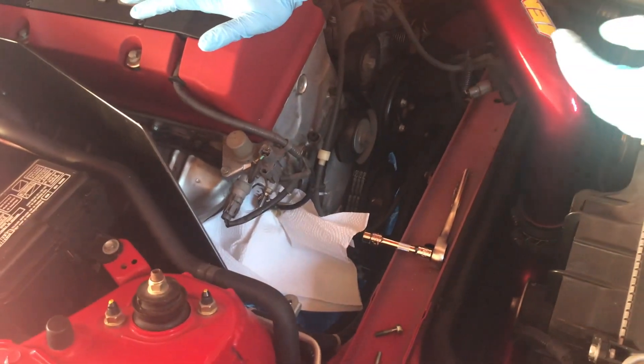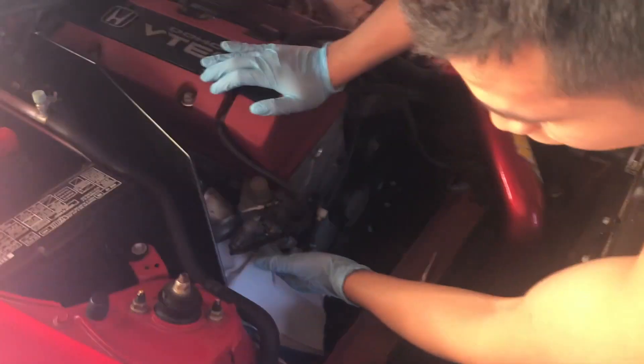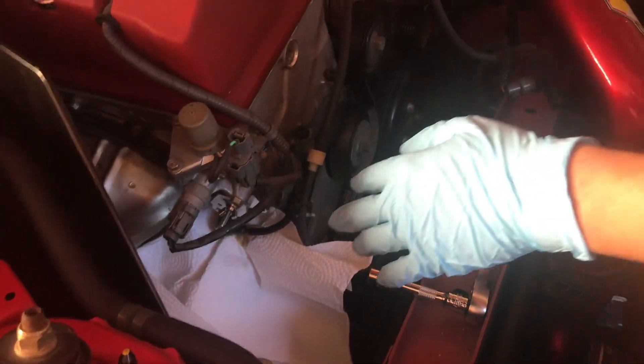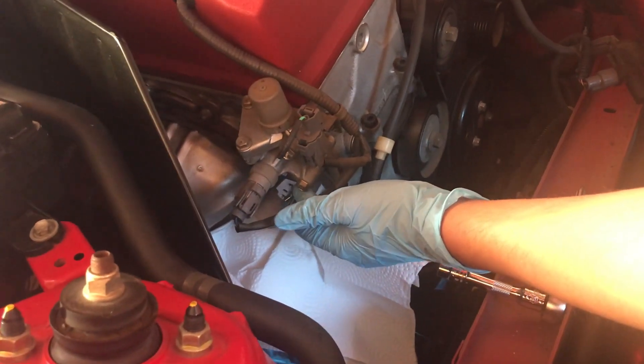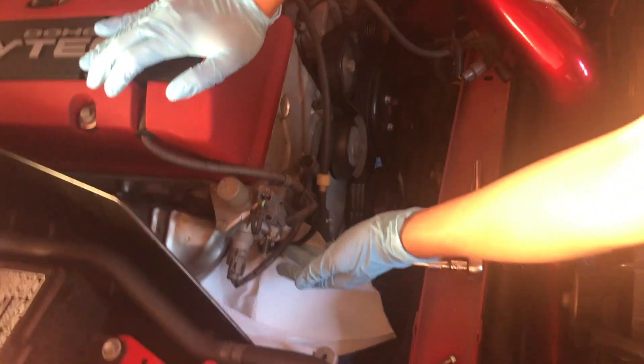Once you've got it lubed up and lathered on the o-rings, put it in — it only goes in one way so it should just slide right in because of the oil. If you feel tough resistance, you'll want to crank over the engine about 90 degrees so it loosens up the tension in the timing chain enough to push the new one in. Luckily mine went in right away so I didn't have to do that. Now I'll go ahead and put those two bolts back in.